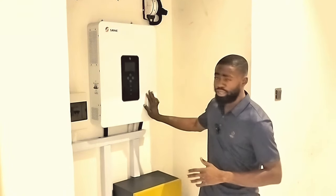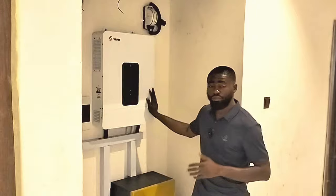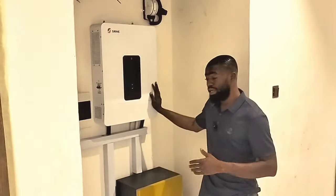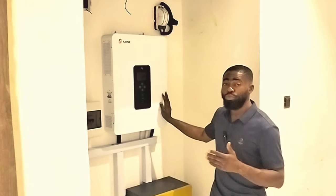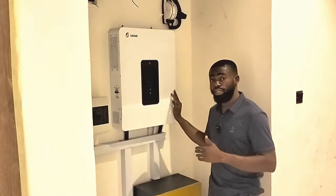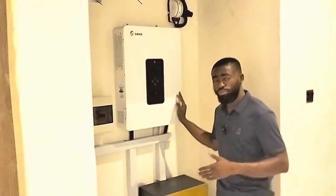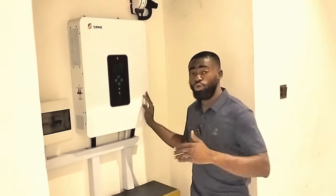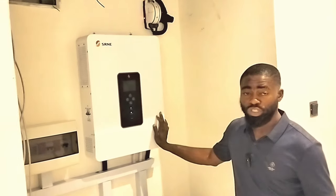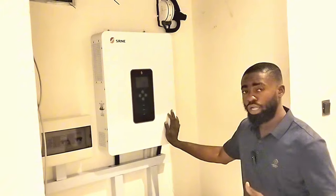I'll give you a few details about the SRNE inverter because this is my first time using one. This 10 kilowatt inverter from SRNE has double MPPT, and the MPPT is capable of handling up to 11,000 watts from the solar PV. MPPT1 can handle up to 5,500 watts maximum, and MPPT2 can also handle another 5,500 watts. Combined, the inbuilt charge controller handles 11,000 watts from the PV.